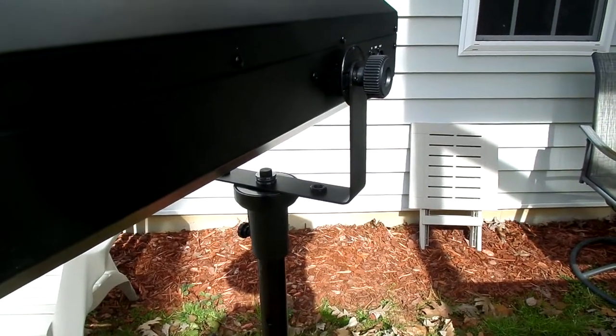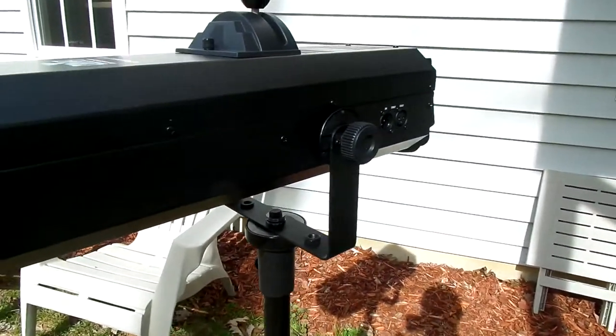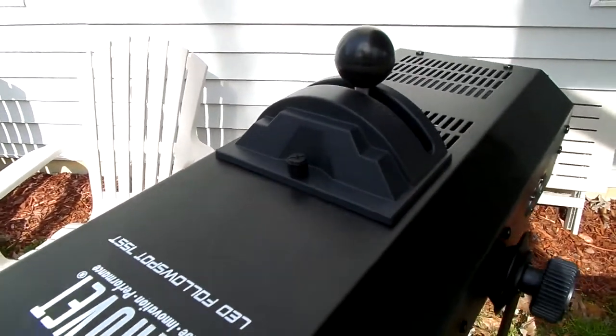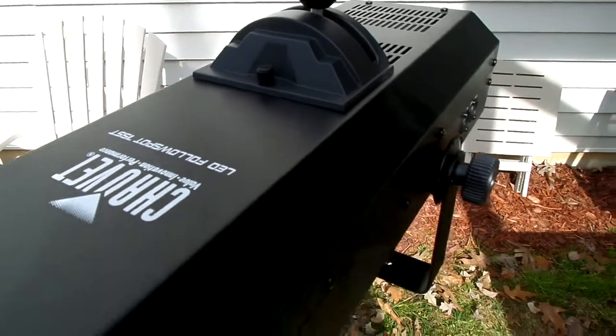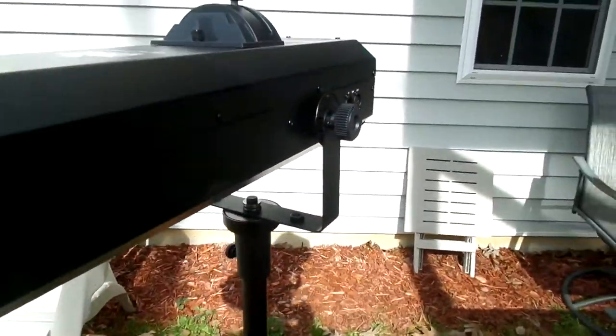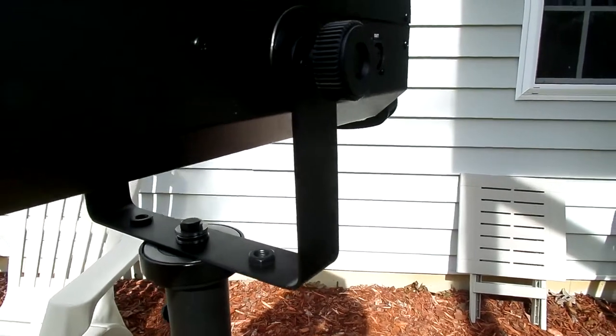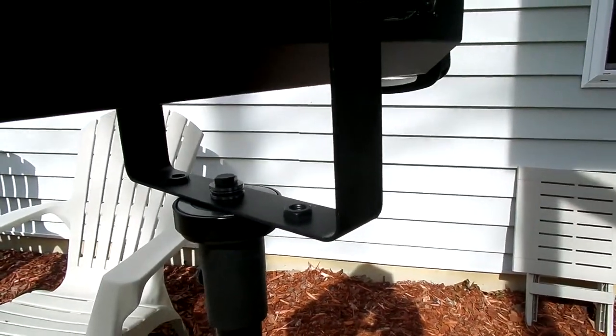Alright DJs, here's our next modification. This is the Chauvet 75ST — means it comes with a stand — 75 watt LED follow spot. It's alright for about 40 to 60 feet tops, it does pretty well.